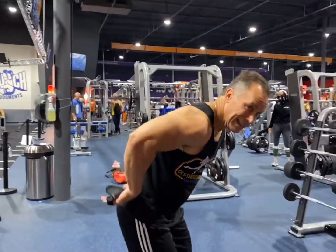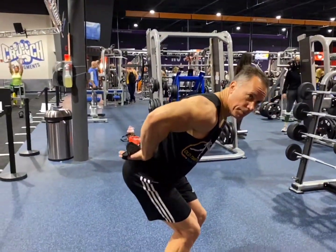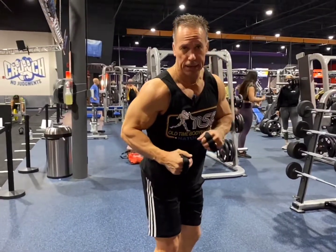Again, when you're doing bent row type movements, it's good to wear a belt to keep the spine tight and also keep the curve in the spine. Keep that butt up so you have the curve to keep the spine tight.